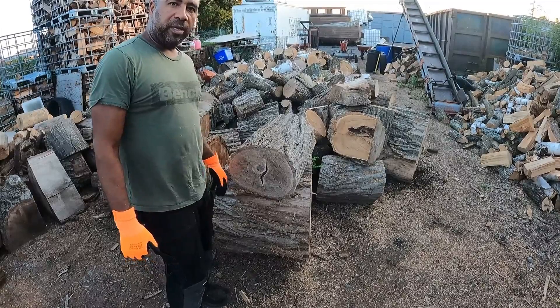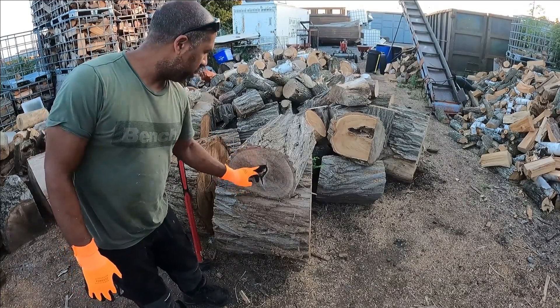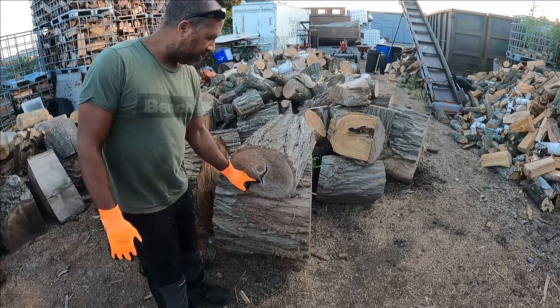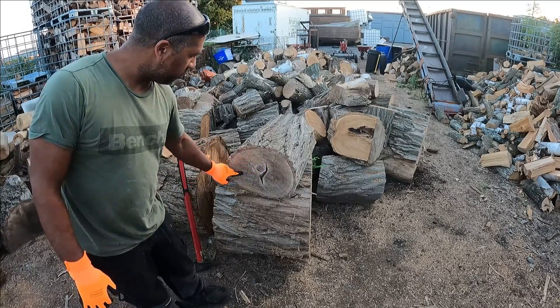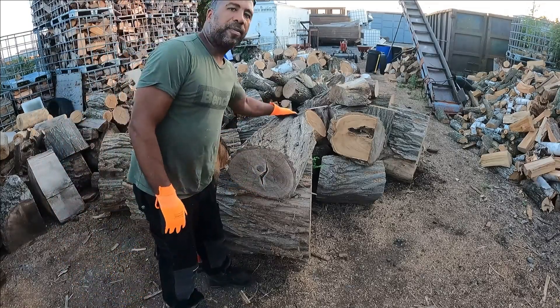Black locust splits pretty easily. This piece specifically has two sections growing separate from each other, which you would usually think is going to inhibit splitting because it's got a knot in it — and there's another stem growing inside as well. So you have three stems growing from this one piece, but I should have no problem splitting this open.